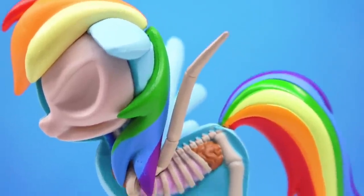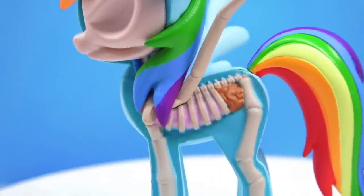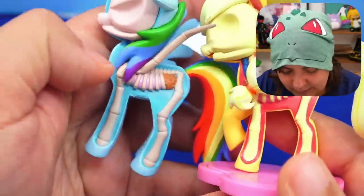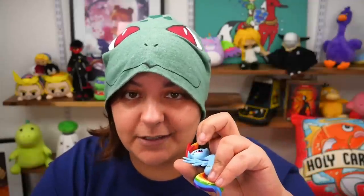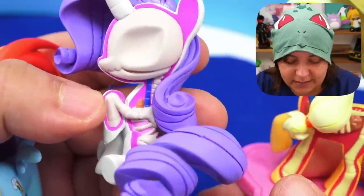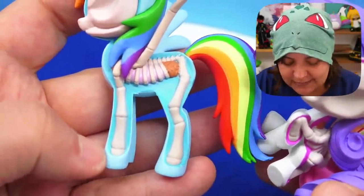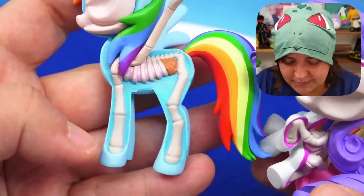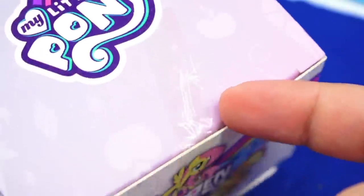We also get the bone structure for the wings, and I feel like the inside of this one is different from the previous ones. Here they are side by side — it's just a slight coloration difference. So they each have different colors for the muscle section: Applejack has red, Rarity is pink, and Rainbow Dash is blue. Oh my god, I love you so much. And the card with extra long tape.